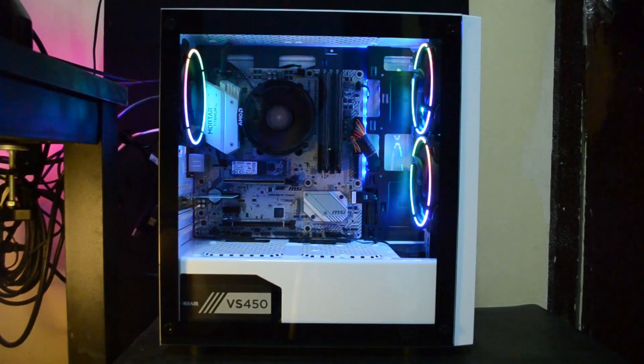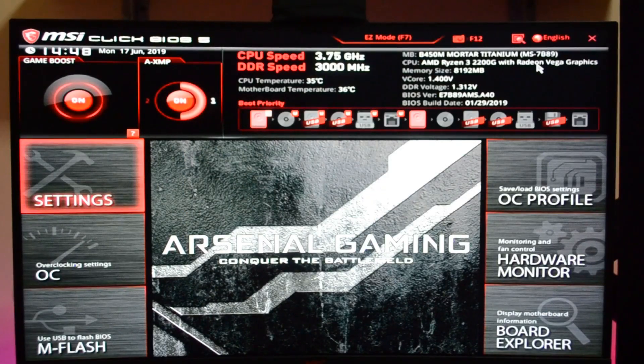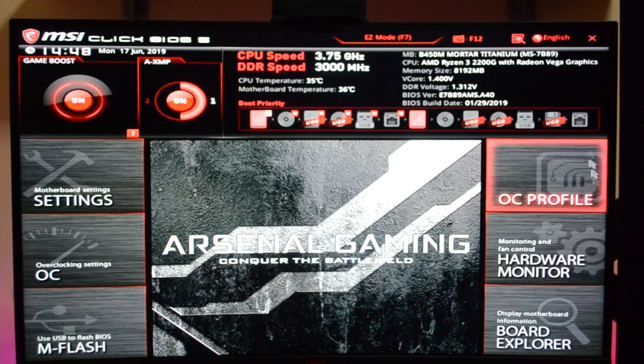If you wanted to see a timelapse build, please check out the card on your screen. Now for overclocking: we set CPU Game Boost on in the BIOS and it automatically boosts our CPU to 3.75GHz at 1.4 volts. As for the APU GFX, it automatically boosts from 400MHz to 1100MHz.